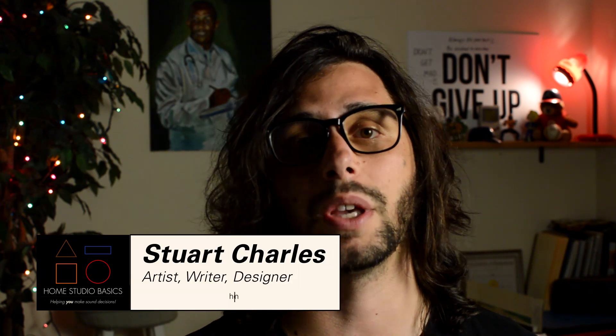Greetings comrade, Stuichaz here at HomestudioBasics.com helping you make sound decisions leading to a beautiful audio experience that will make you fall in love with music, not gear, all over again.